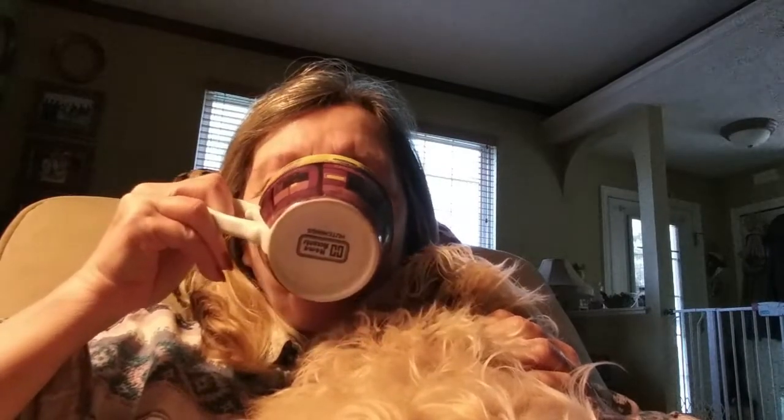Hello! It's Tea Time Tuesday. Okay, I'm cheating — I have coffee because it's morning. Cheers! I hope you're all doing well.